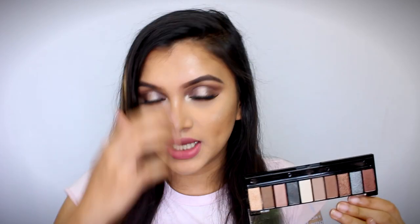So this is the final result. I absolutely love how this makeup look turned out. I am a little surprised, I must say, by this palette — the nude one is actually very, very, very beautiful and the shades on this palette are absolutely stunning. They are way more pigmented than the rose collection. This palette is going to be very, very good for beginners — it's very easy to use.